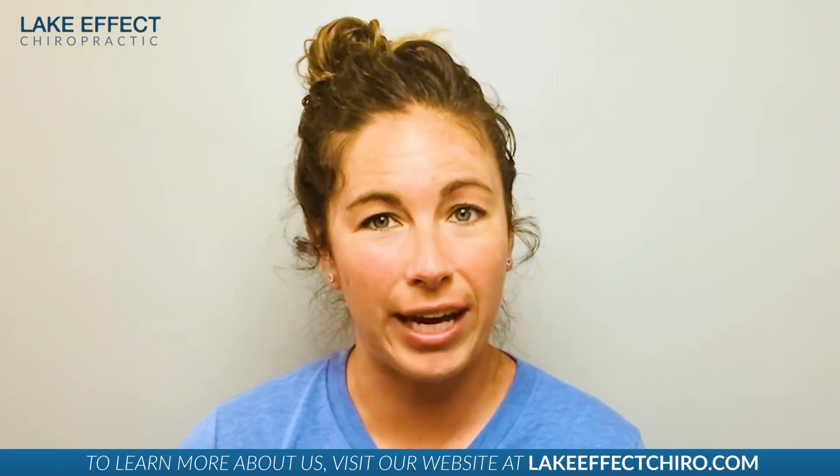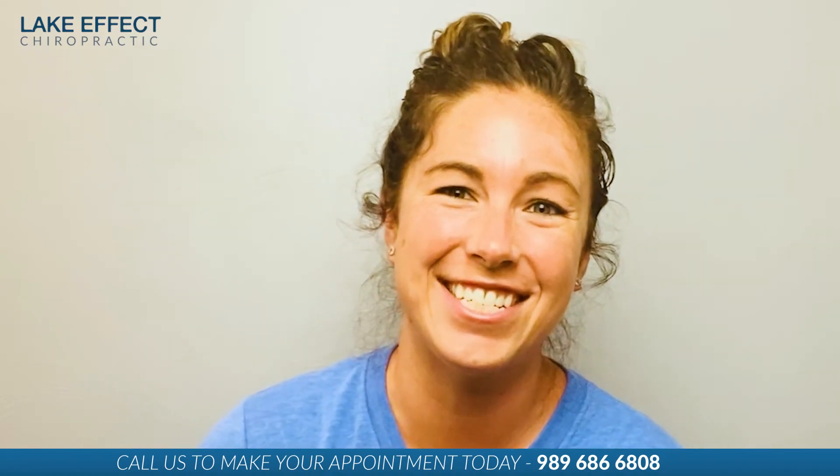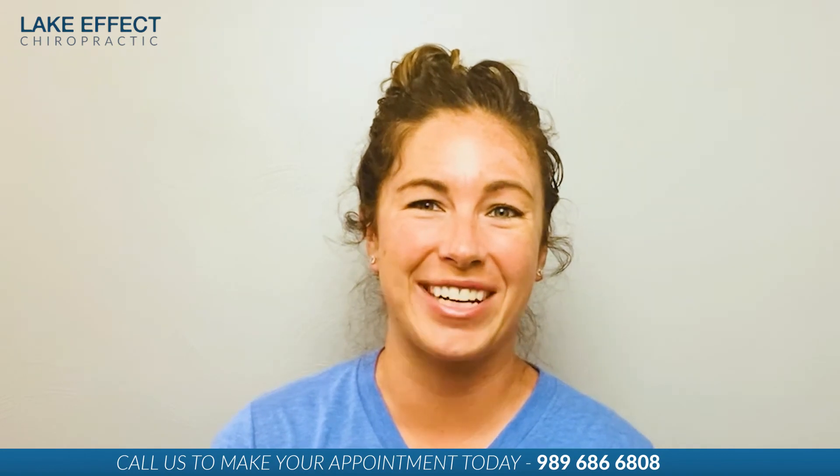If you or someone you know is trying to get back out on the field and you've got an injury that's preventing you from staying in the game, reach out. If you want to get a thorough exam and treatment all in the same day, that's what we do here at Lake Effect Chiropractic. Your treatment will include specific soft tissue work to address the involved muscles, adjustments to get the joints moving, and rehab exercises to get you better quicker and keep you better longer. Give us a call at 989-686-6808. We'll see you next time on Lake Effect TV.